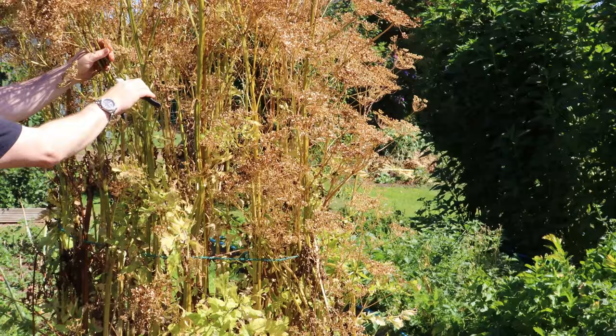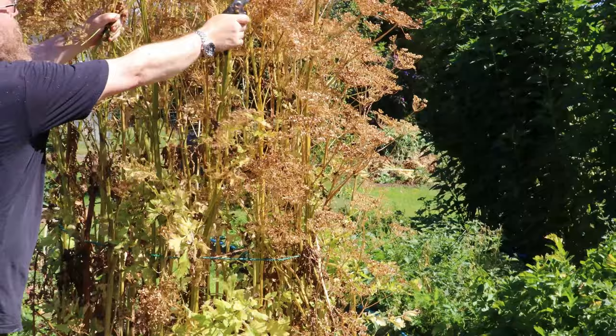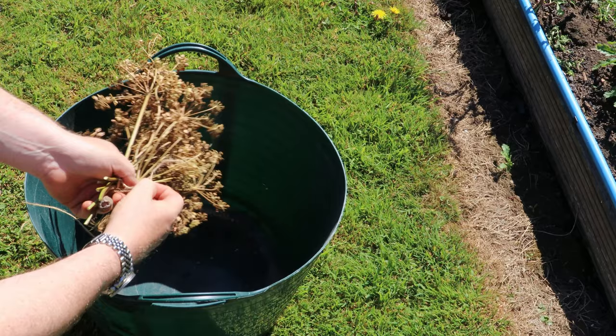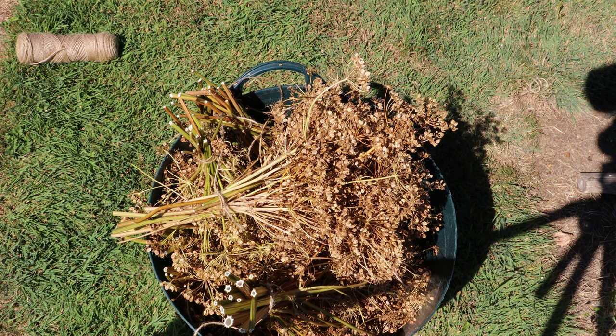The first seed I'd like to talk about is parsnips. As you can see, parsnips will, given the opportunity, put up really big spikes of flowers. Parsnips are biennial, so if you leave them in the ground for a second year they'll put all the energy stored in their roots into these enormous flower spikes, maybe eight or nine feet tall. All you need to do is wait for the seeds to form and turn brown, then tie them in clumps and hang them up over a garden shrub like this.